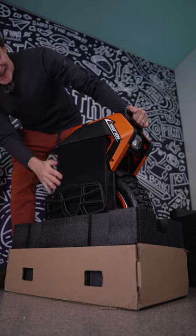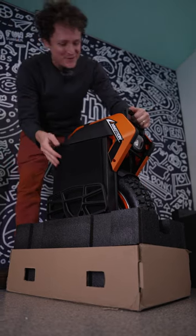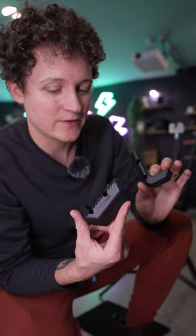Wow, this thing is nice. Look at the velcro. So it came with an extra set of these, but if you have the kickstand on you don't need them because the kickstand protects the batteries. Otherwise these protect the batteries without the kickstand on.